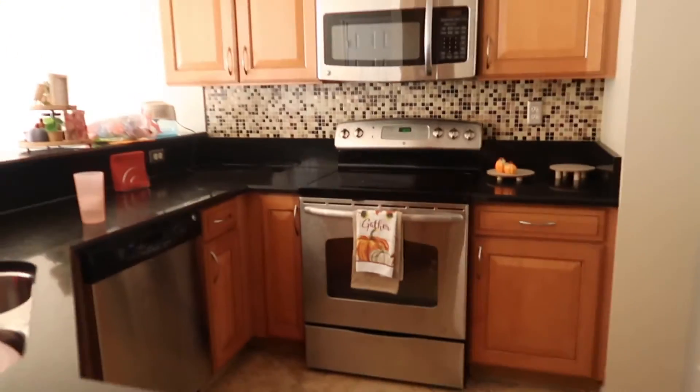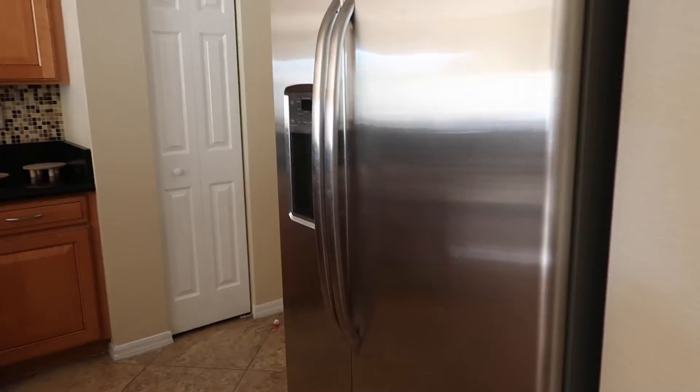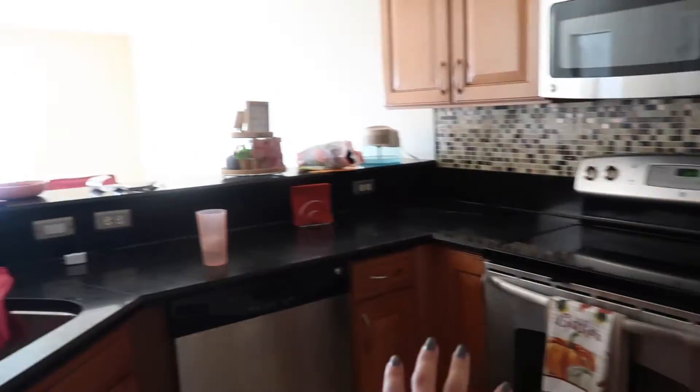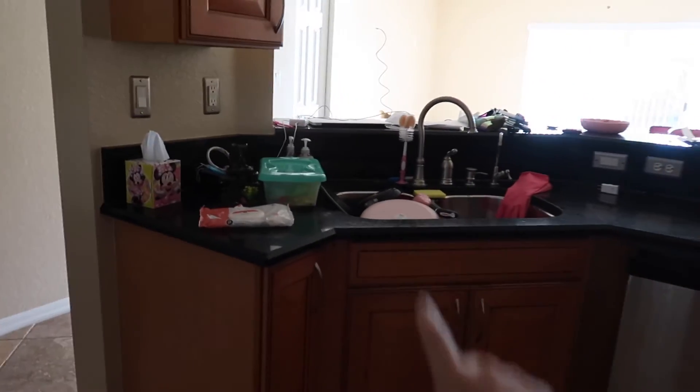Here we have the kitchen — excuse the mess, still trying to organize everything. We have the fridge, then we have this door that leads into the garage, the pantry, stove, all that fun kitchen stuff. These plates are clean, I just haven't put them away yet. Here we have the half bath.